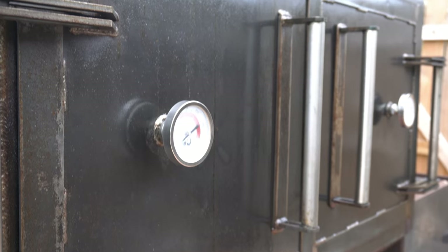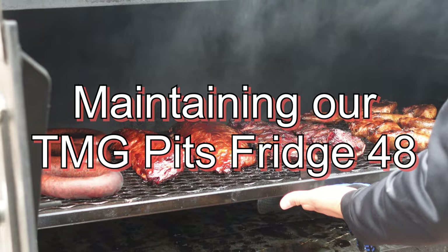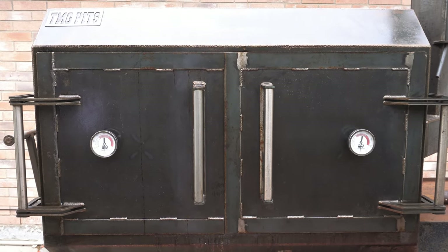It's been one whole year since we got our TMG Pits Fridge 48. Would we buy it again? Let's talk about it. We received our TMG Fridge 48 on February 18th, 2022. We've had it just over a year and in my opinion, it is still in immaculate shape.